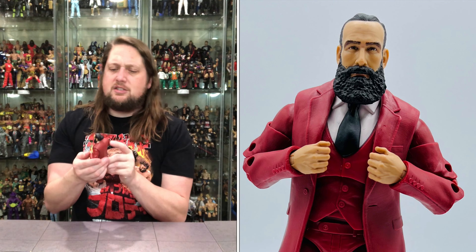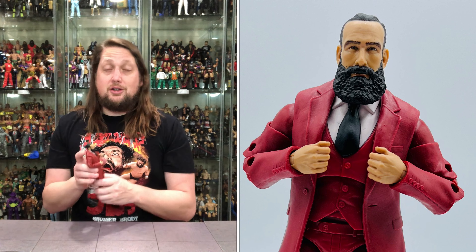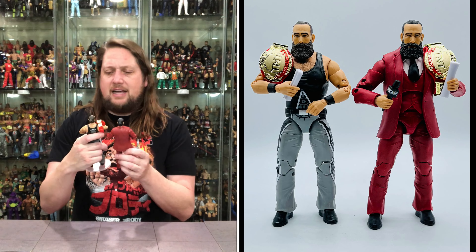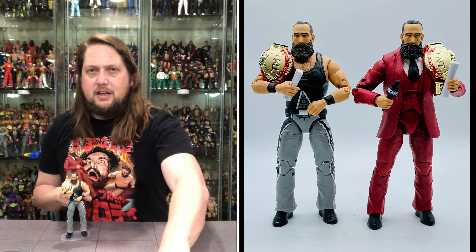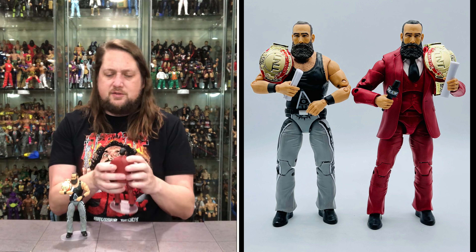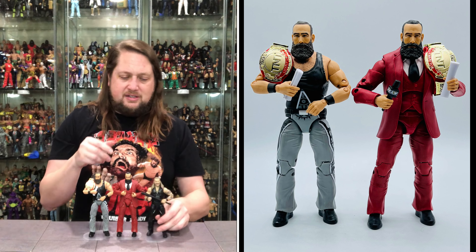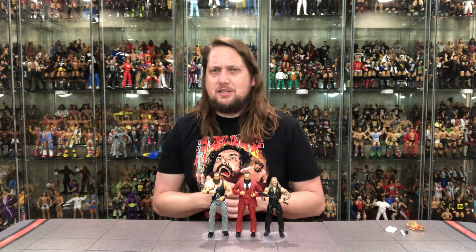The head sculpt on this Brodie Lee — I think it's a reuse — has the hair up in a bun in the back, black hair, big black beard. If you know who Brodie Lee is, you'll immediately recognize it. Comparing it to the other Brodie Lee version, it appears to be the exact same head — getting the most out of your molds. But the different outfits really do make it feel different. He fits perfectly on a Ringside Collectibles stand — use discount code Kyle for 10% off. He is a tall, tall figure; compared to Jericho, you can see the significant height difference, so head-swapping won't work well.